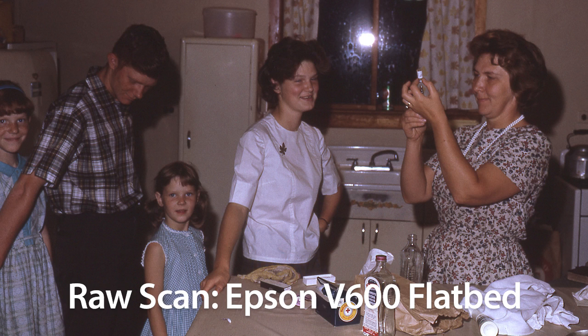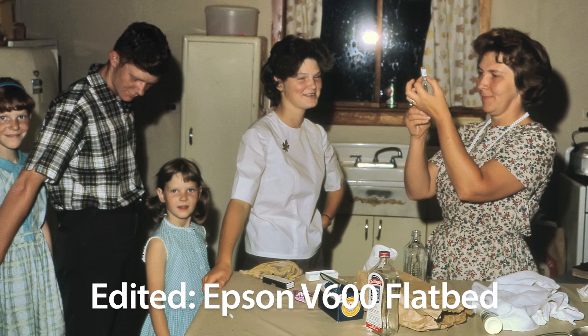If you didn't have the ability to do a retouch in software like Photoshop, you could still easily pass this image on to future generations and someone could work with it down the road if they wanted to. Here's how the scan from the Epson V600 looks after it's been retouched in Photoshop.